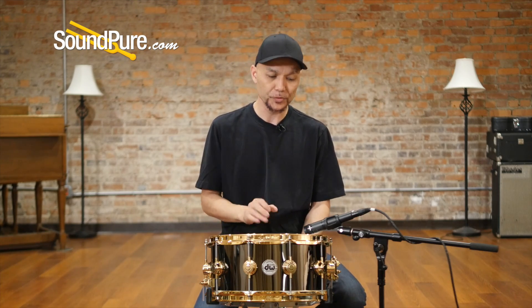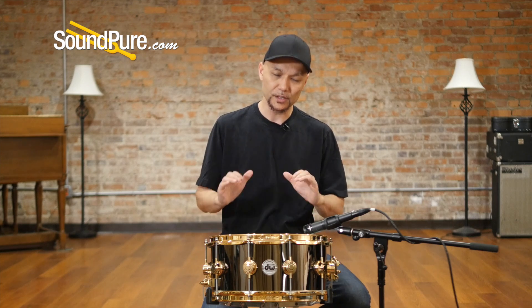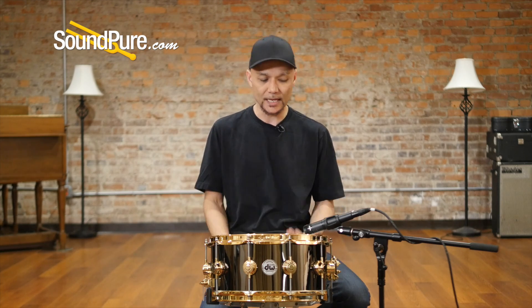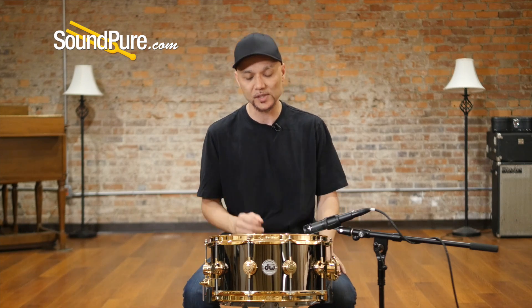The black nickel over brass is a 1mm shell — super thin with the flanges at the top and the bottom of the shell. Gives you a really nice little focus. The thinner shell just speaks and enunciates extremely well. Crispy and articulate but super sensitive as well. The way that the 45-degree edges sit and the sensitivity of the snare beds allows for a great, crisp sound.